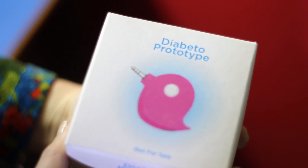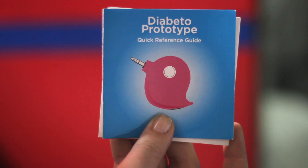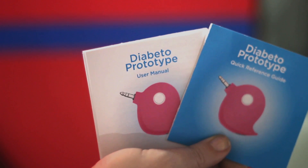So let's check out a quick few things before we begin. To set up your Diabeto, you're going to need your quick start guide and the user manual.